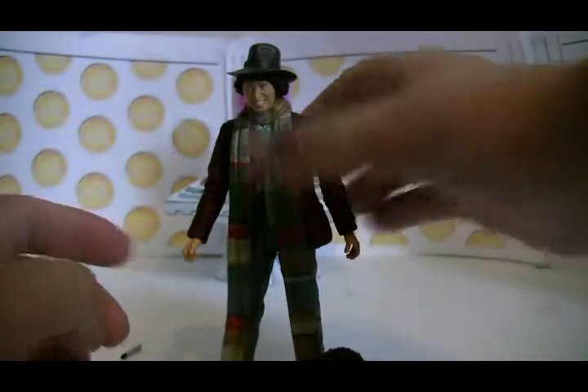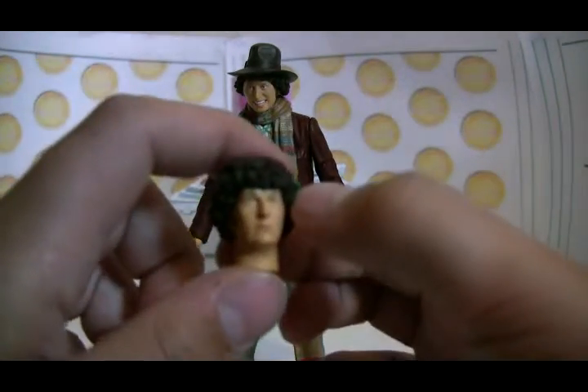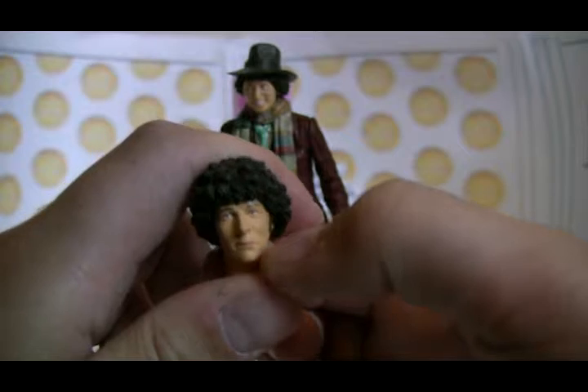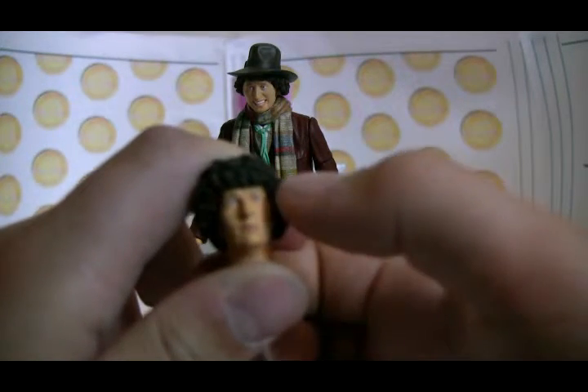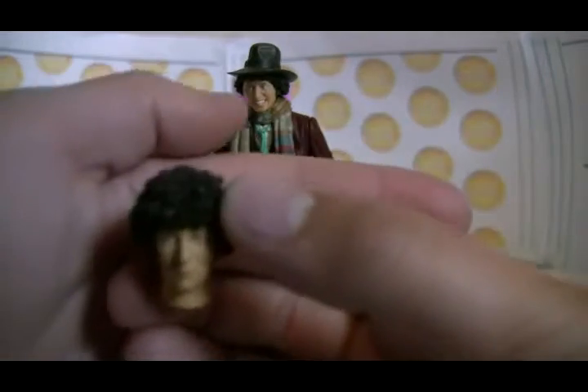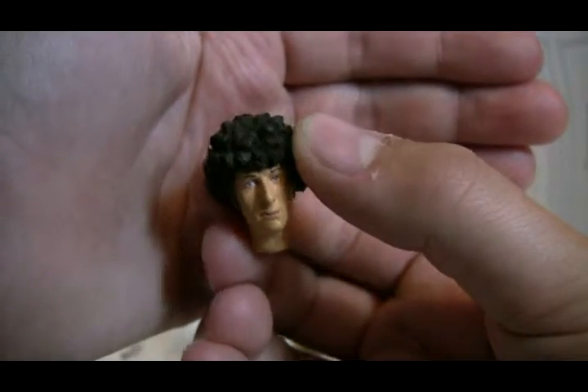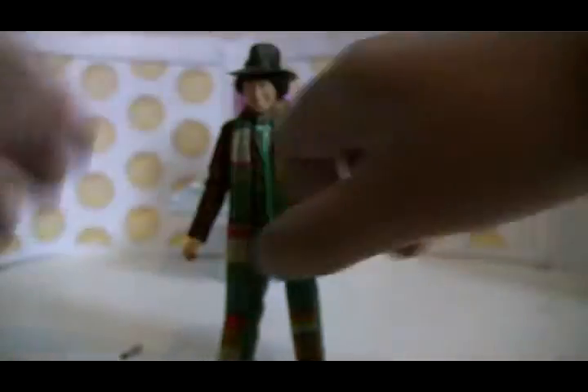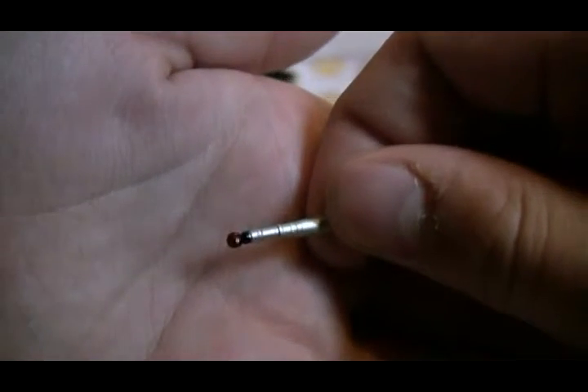The other head again has the same blue eyes. The hair came off as I dropped the whole Tom Baker figure I was carrying on the floor. Lots of curly hair. The sonic screwdriver is just a piece of silver plastic with a bit of black and red on the end, which slots nicely into his hand.